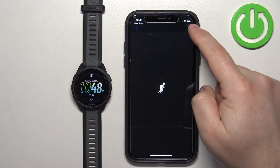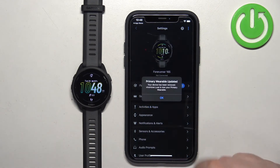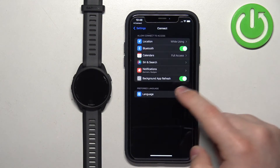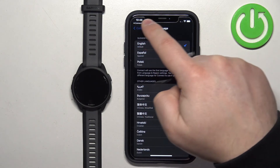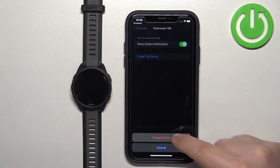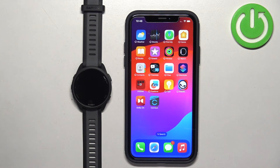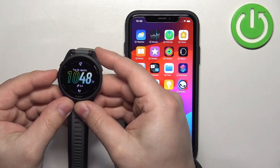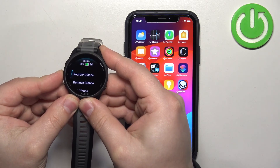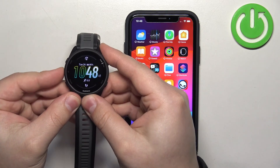That's how you pair it through the setup process. Now I'm going to remove it from the iPhone and we'll pair it through the settings. Go to Settings, then Bluetooth, find the Garmin device, and remove it. Now, on your watch, press and hold the app button to open the menu.